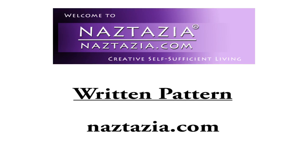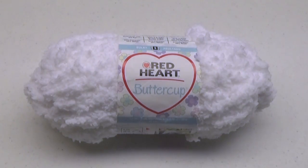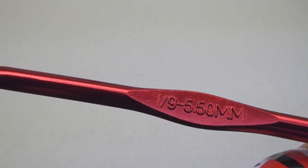To do this you will need some yarn. We're going to be holding two strands together for most of the handbag, so you'll need about 600 yards of red and 300 yards of white yarn. Red Heart's Buttercup yarn works great for the fluffy top part. I'm using a size I hook.